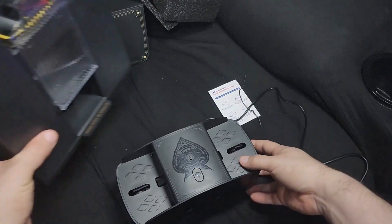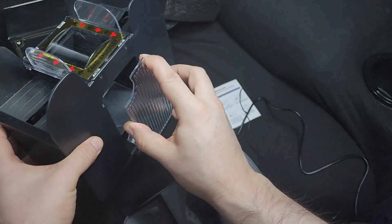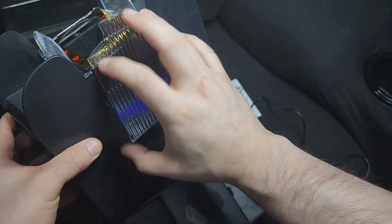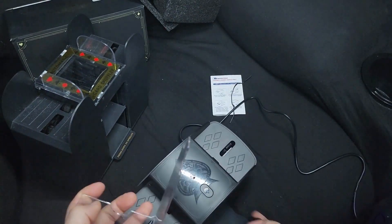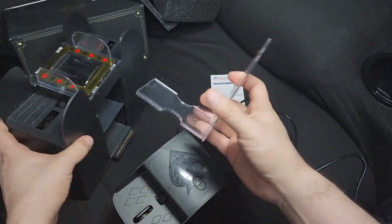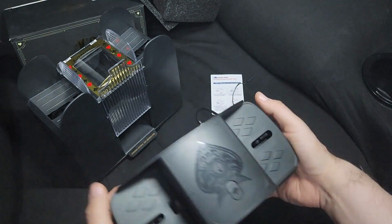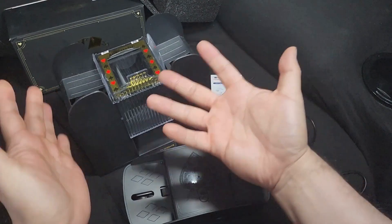This one is bigger because it can hold more cards — with the weight, it could hold a lot more cards than the new one would hold. But this new one is smaller, quieter, and looks better.